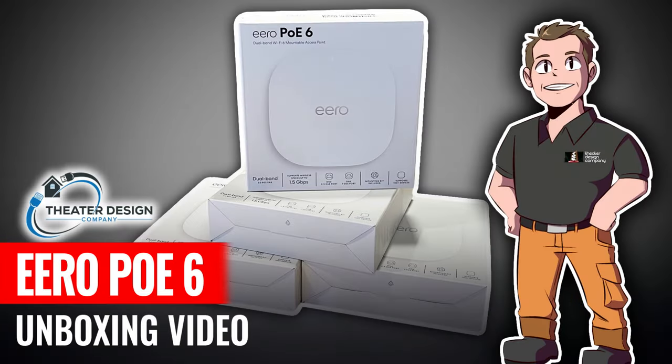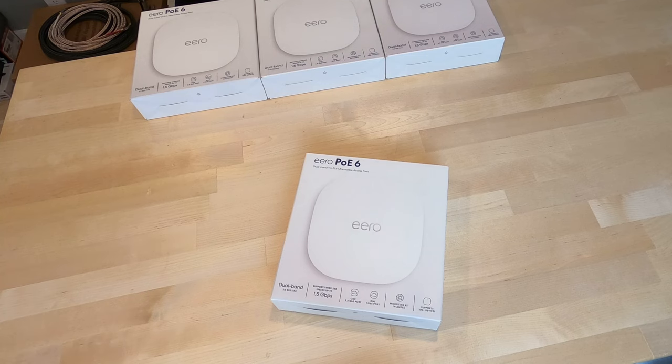Hey there, Tyler Theater Design Company. Going to do the new Eero POE 6 unboxing. We are hoping this will take place of several Ubiquity access points we have specced in jobs, as well as any older Eero CI 5s, which also came in a ceiling mount. Hopefully we can get this thing unboxed, show you a couple features, and then we'll do some installation videos coming up on it.